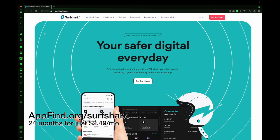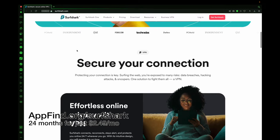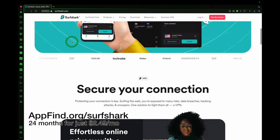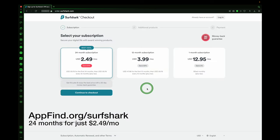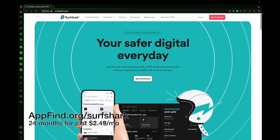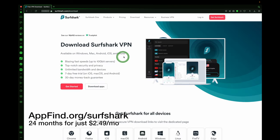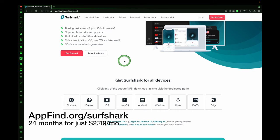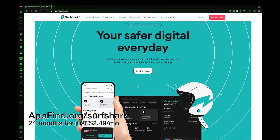Check out Surfshark for your safer digital everyday privacy. You can get a VPN from Surfshark and secure your connection. We have an incredible offer using the link in the description — appfind.org/Surfshark — you can get a subscription for 24 months at just $2.49. They have an app for iPhone, Mac, Android, Windows, Linux, Fire TV, and Edge. Use the link in the description, appfind.org/Surfshark, to get set up with your safer digital privacy today.